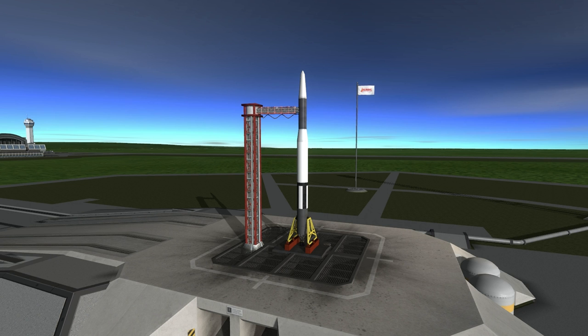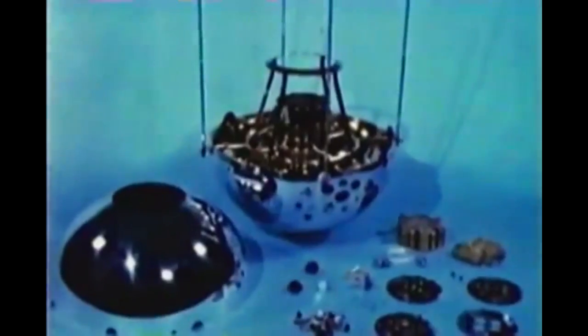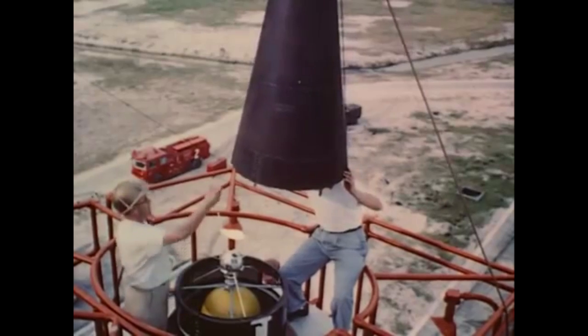Hello and welcome to February 17th in space history. We begin with the Vanguard 2 launch, occurring on this date in 1959. This launch followed the Vanguard 1 launch which put the second successful U.S. satellite into orbit. Here you see the Vanguard 1, and here you see a Vanguard being prepared for launch.